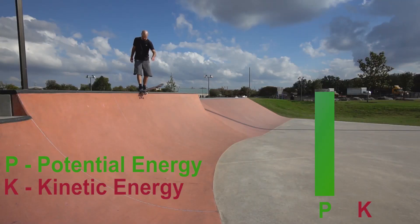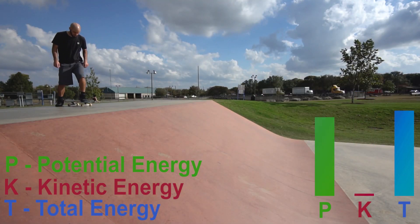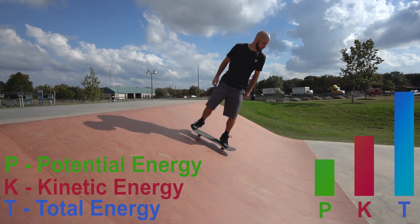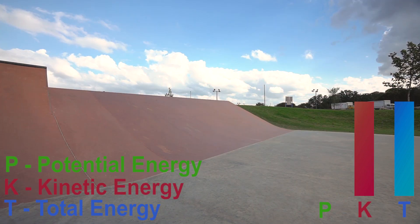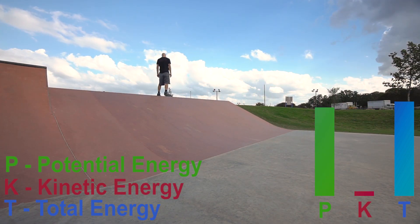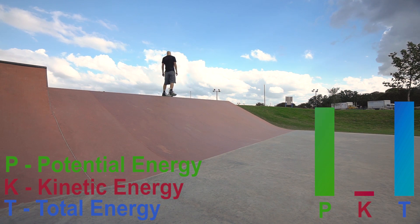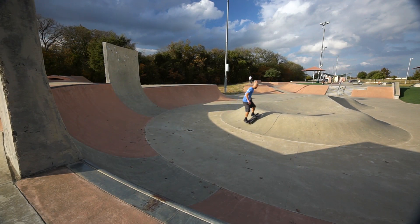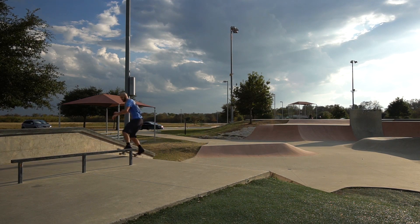Being able to gain speed by going down ramps is great and all, but it's kind of a temporary solution to a permanent problem. When you just roll down a ramp, you are increasing your speed and therefore your kinetic energy, but you're not increasing the total amount of energy you have in the system. This is due to the fact that you're starting off with gravitational potential energy and you're just allowing that energy to be converted into kinetic energy. So what we're talking about today is how you can use the fact that the angle of the ground keeps changing to actually give you something to push off of while you're riding and allow you to add more and more total energy to the system without having to take your feet off to push or turn your board sideways.